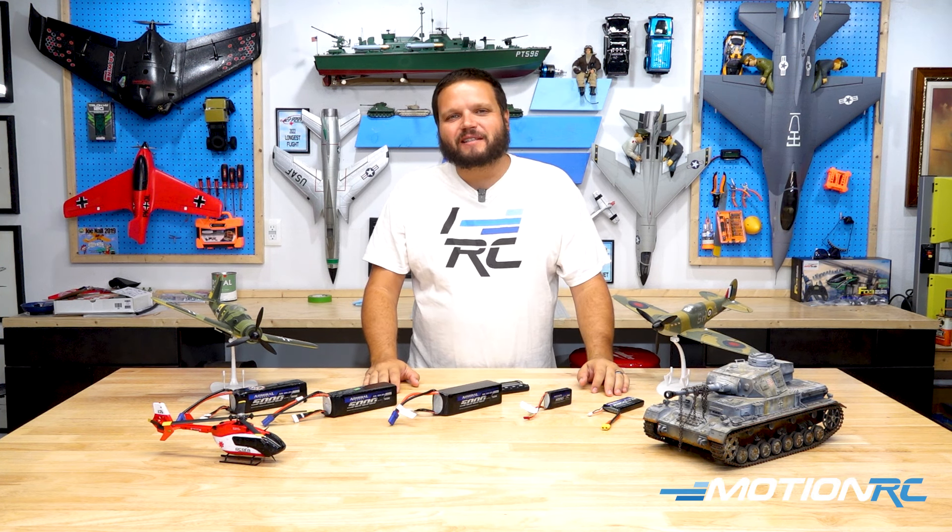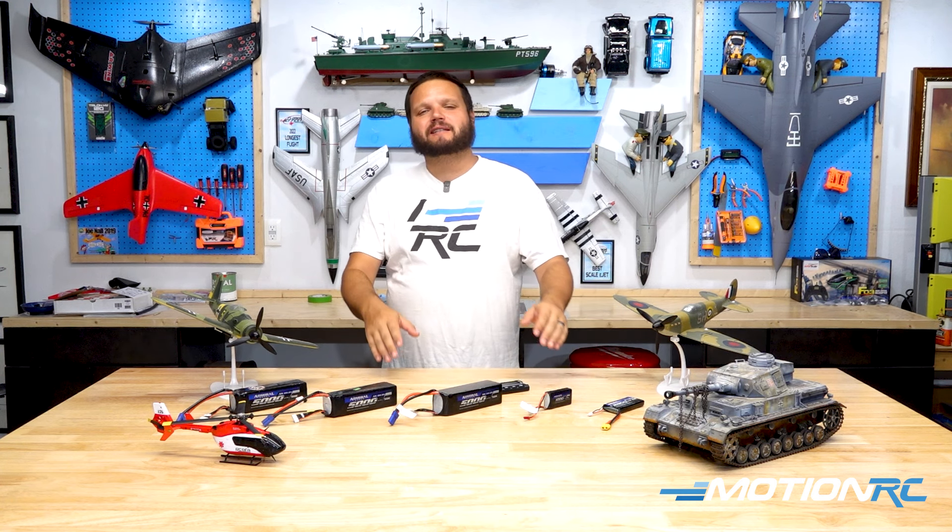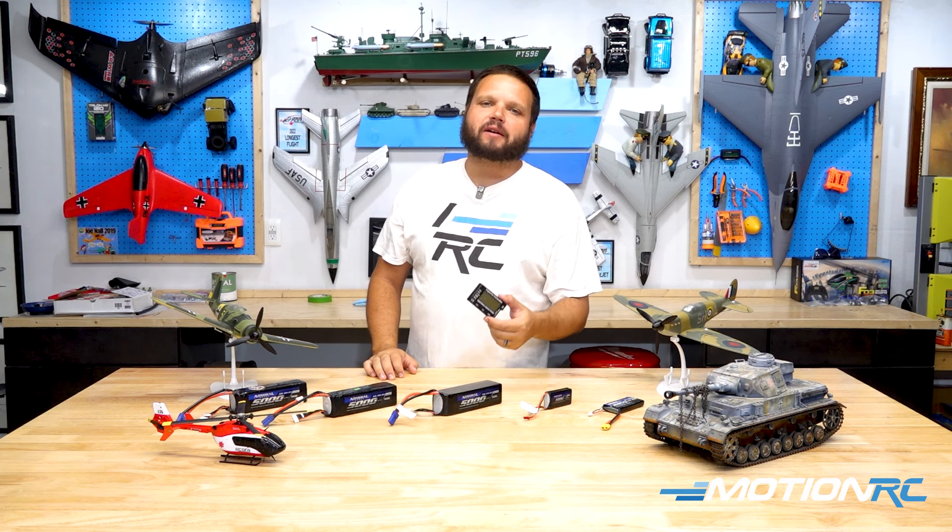Hello, pilots, and welcome to MotionRC. I'm your product specialist, Wesley, and today's quick tip is going to be all about a battery checker.